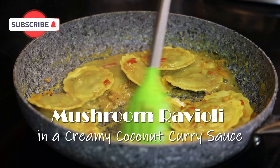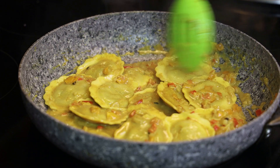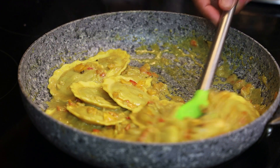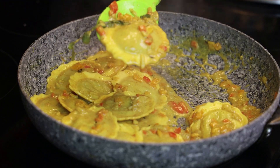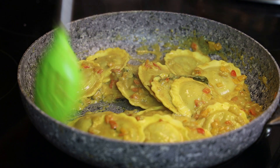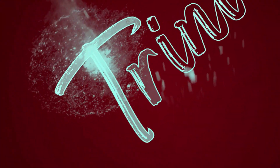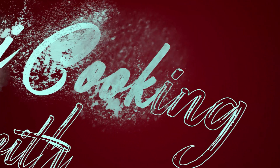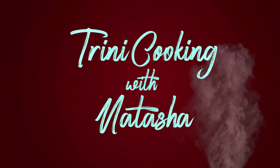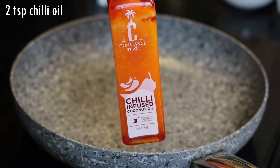Hi everyone and welcome back to my channel. As you've seen by the title of this video, it's going to be something out of the box, but trust me when I tell you it's going to be really amazing and something different for you all to try this fasting season. It will be even great if you make this for Diwali — your guests will be super impressed. So let's start this recipe with our skillet on a medium heat.